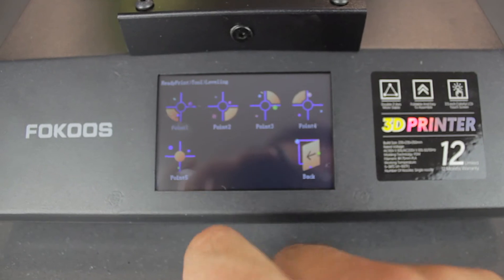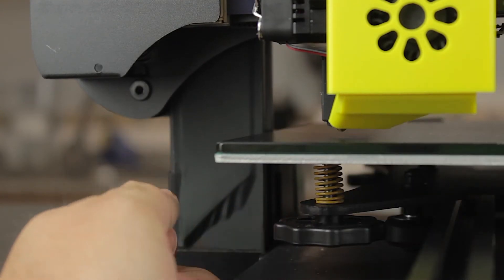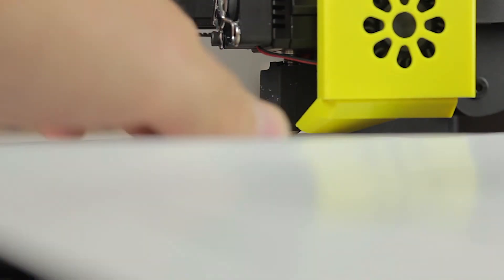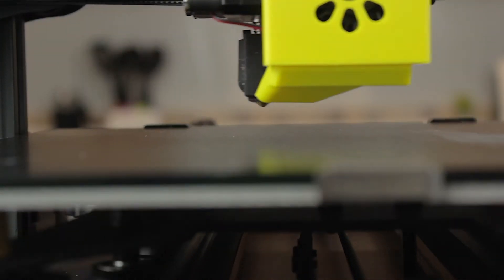Once homed, I'm gonna level the bed. It has a cool assistant on the screen, so we'll start with the first point. As always, put a paper sheet between the nozzle and the bed and adjust until you feel some friction. Once the first point is properly leveled, we'll continue with the second, third, and fourth. I'm going to make a second round since the movements have been quite substantial. This process normally needs fine-tuning on the first print, but at least we'll be sure we're not going to scratch the bed. Finally we go for the fifth point.